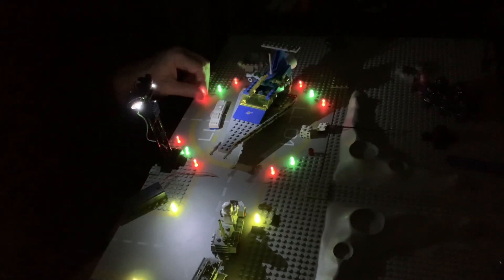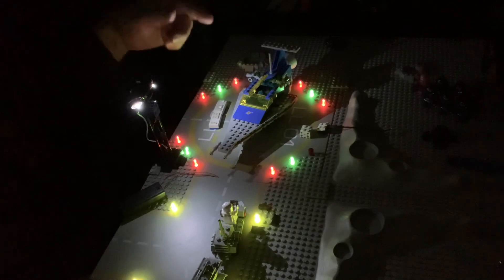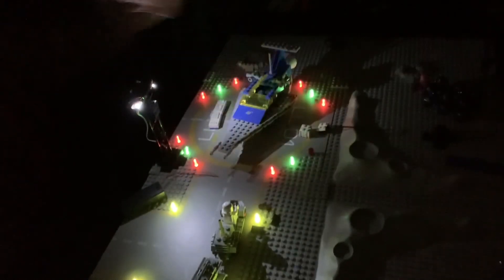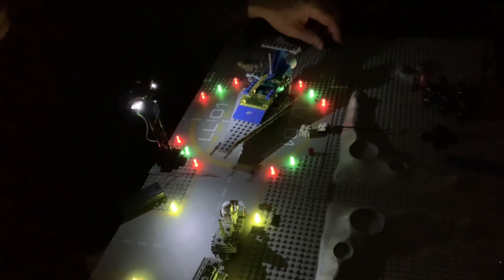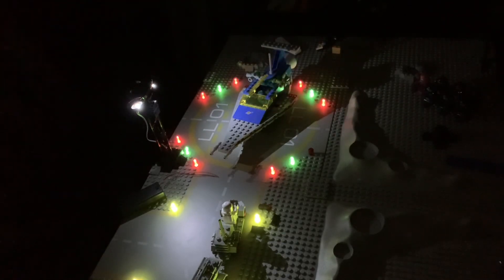On the landing pad I already did, I used a one-by-one round plate with a hollow stud and then put a trans-red or trans-green one-by-one round plate on top, making them only two plates tall. I'm still not fully sold on that approach, so I'll have to make a determination about it. I have some decisions to make, and I'll keep you updated on the changes as they happen. Take care everybody, stay safe, and see ya.